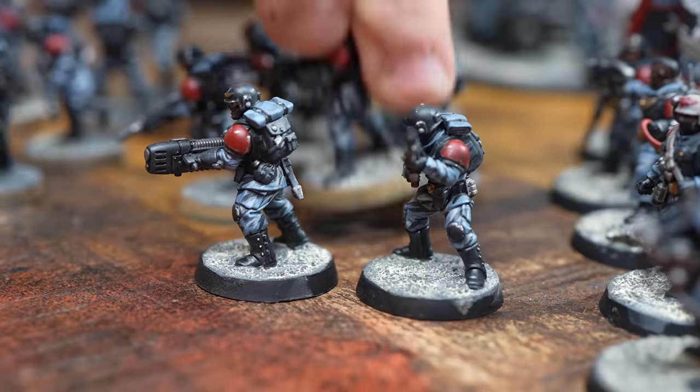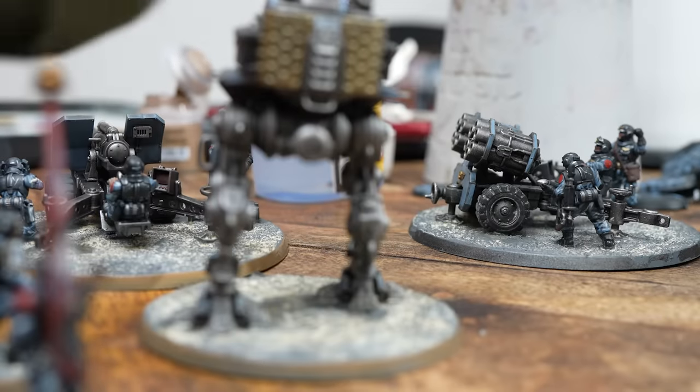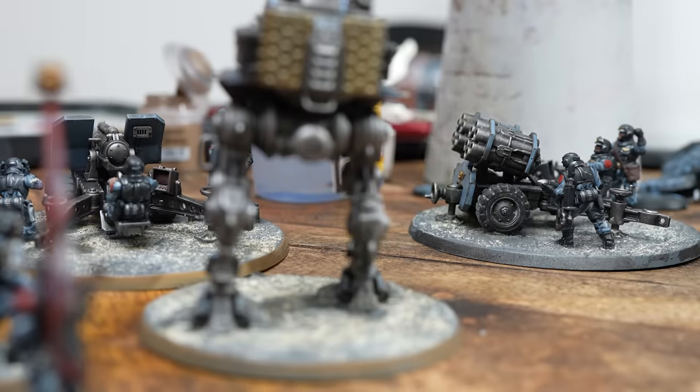To finish off, I'm going to use Steel Legion Drab as I always do to paint the rim. Honestly, you can use any colour — I just love this, and I think it's a nice visual bridge between the base and the gaming board.